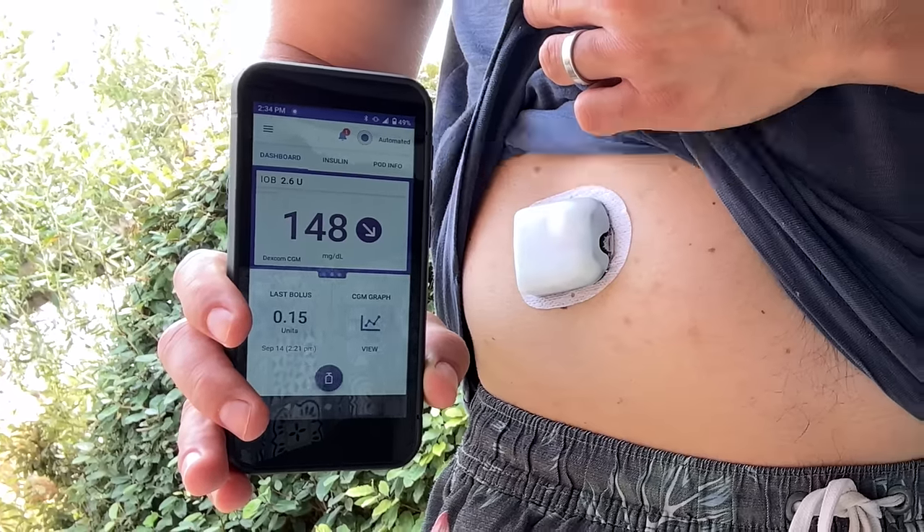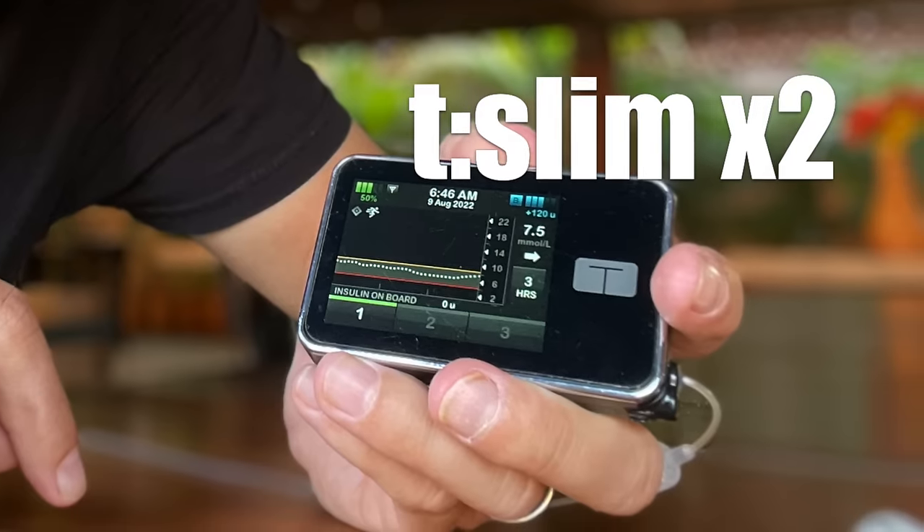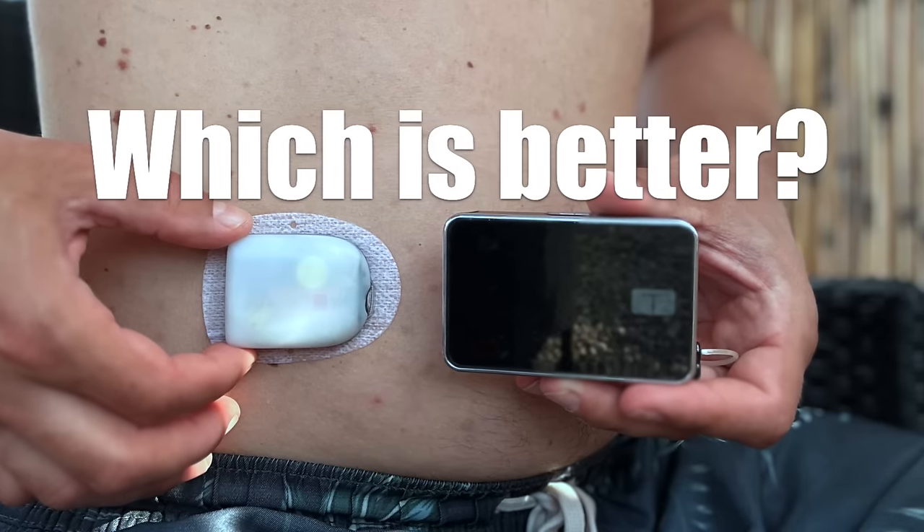The Omnipod 5 from Insulet or the T-Slim X2 from Tandem — which of these two insulin pumps is better? I've used the T-Slim X2 for three years and the Omnipod 5 for the last four months, and I can honestly tell you they are both amazing, but also very different. This video will help you decide which system is better for you, and I will share which one I pick.